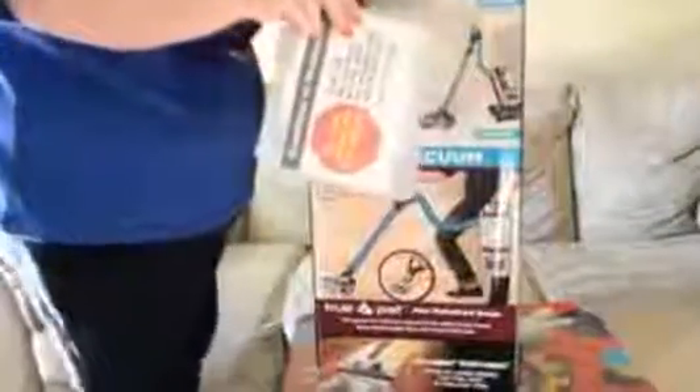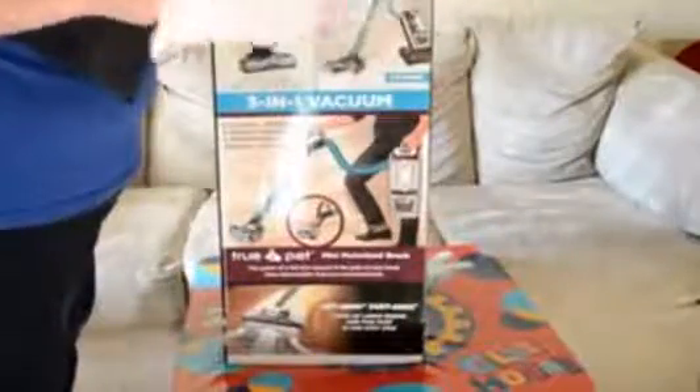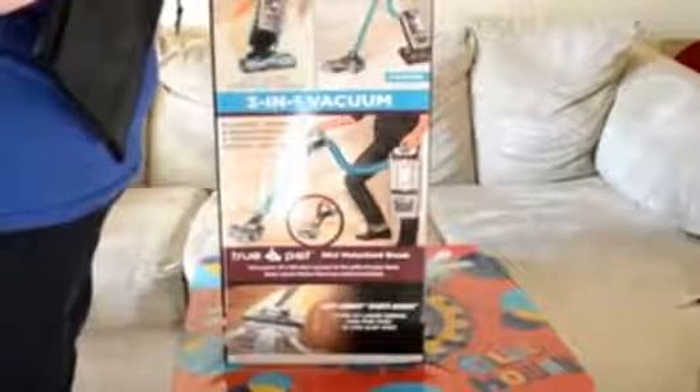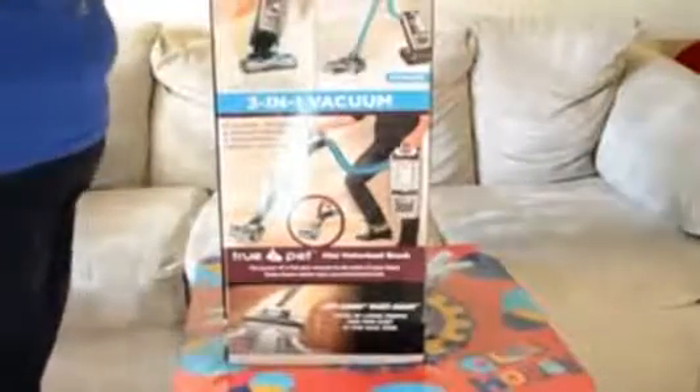On the very top here is the manual. And then there's a little pad in here — for dry bare floor surfaces. It's just a dust pad that you use. That's kind of cool. And then I guess this is like a little bag for all the pieces. It says Shark on it.